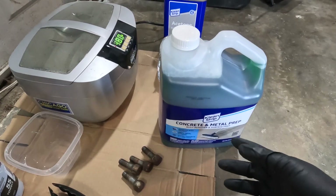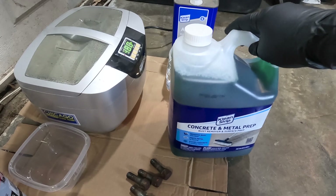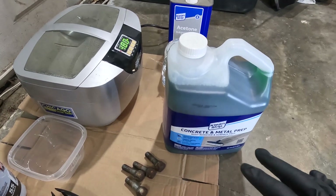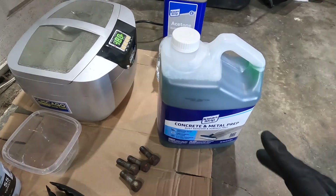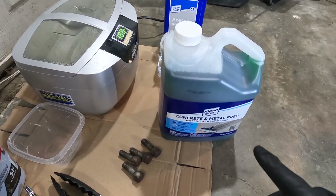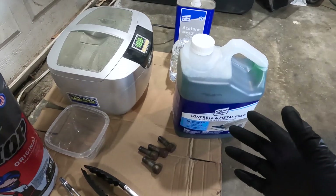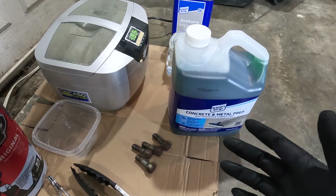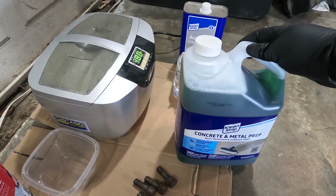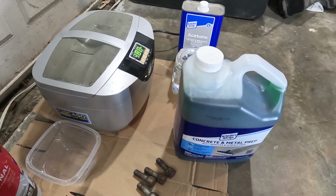The star of the show is phosphoric acid. This Clean Strip brand is about a 30% solution, and it supposedly also has just a tiny amount of isopropyl alcohol in it. If you're in dairy country, check out your farm store for milk stone remover — that stuff is like 60% strength. Unfortunately I'm in beef country, so we don't have that here. But this Clean Strip you can get just about anywhere. I picked this one up from Home Depot, but you can get it from Walmart too.